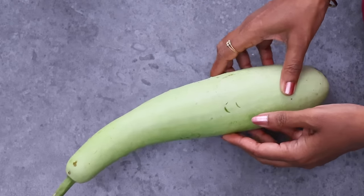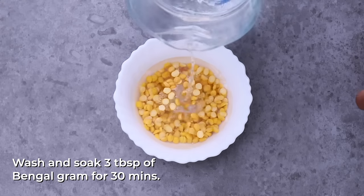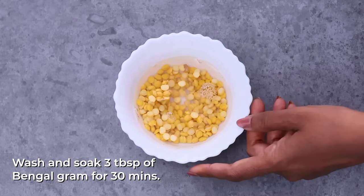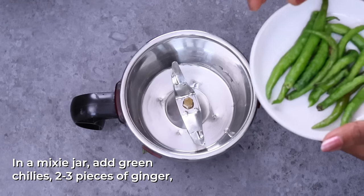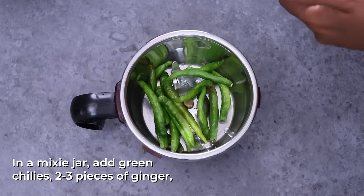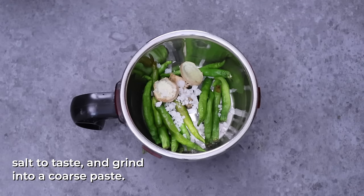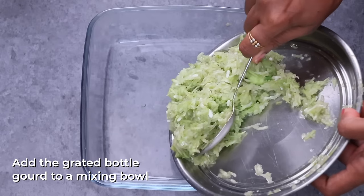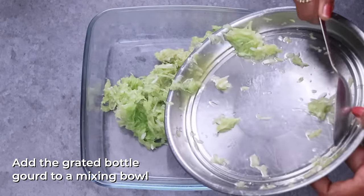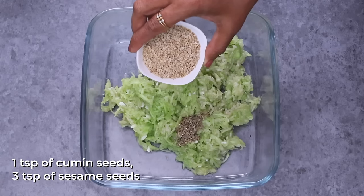I am going to pour a little cup of baking. Add 1 teaspoon of salt.